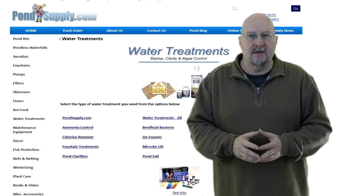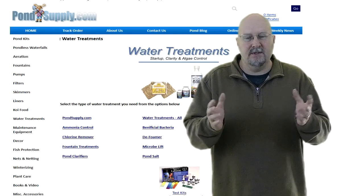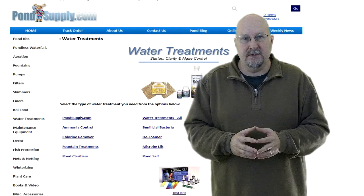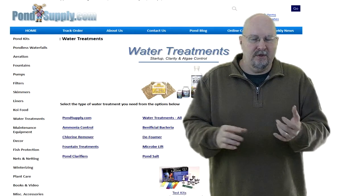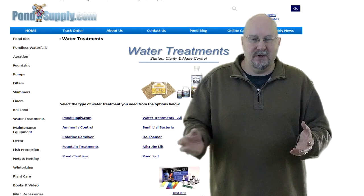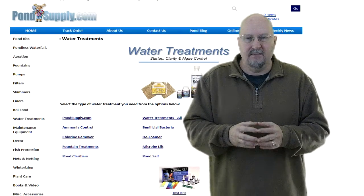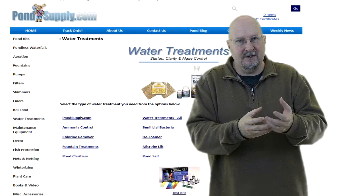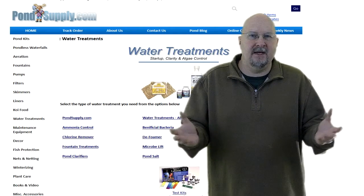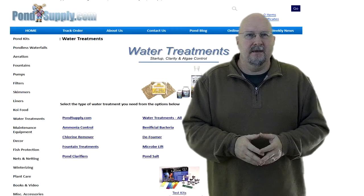Chlorine remover is used when you add fresh city tap water to your pond. Tap water contains chlorine, which keeps us safe to drink but is harmful to fish. Use a de-chlor when first adding water to your pond, and any time you add a significant amount during summer. Follow the instructions — more is not better. If you're only adding about 50 gallons, just a few drops will probably do.